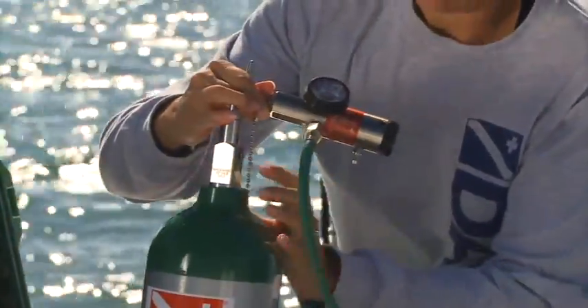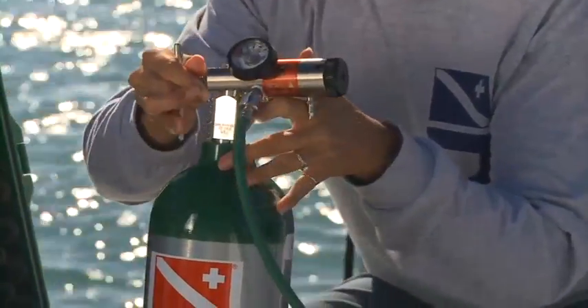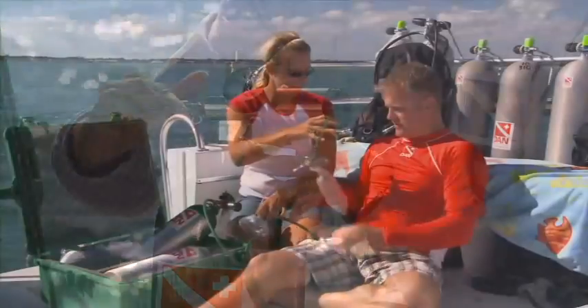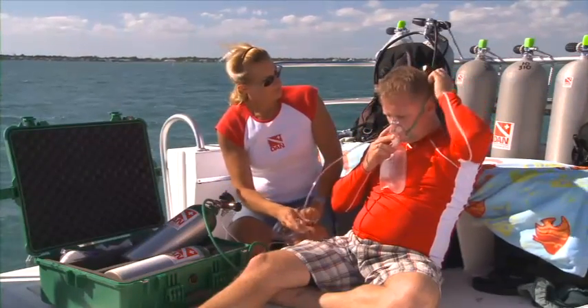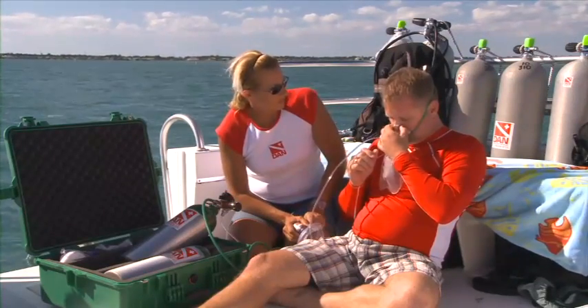This may require multiple oxygen cylinders or larger cylinders depending on your emergency response time and the location of the dive site. Portable oxygen cylinders can last up to an hour or more, and some non-portable oxygen cylinders can last up to eight or more hours.